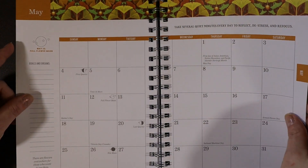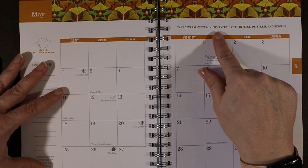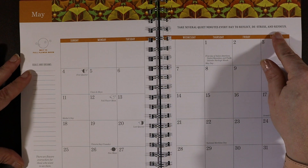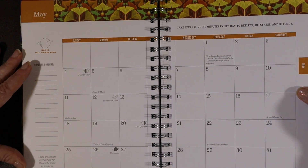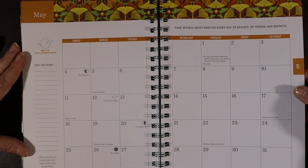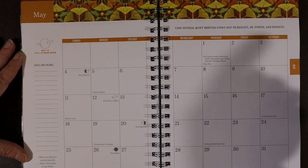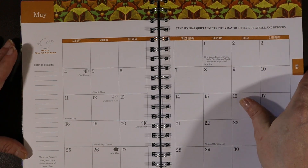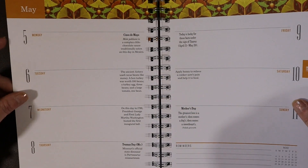The calendar is pretty much laid out the same way throughout the year. For May the quote is: "Take several quiet minutes every day to reflect, de-stress, and refocus." Absolutely — that's a wonderful idea. And it's the full flower moon this month, when flowers are starting to bloom. I like this bright, muted sunny design.